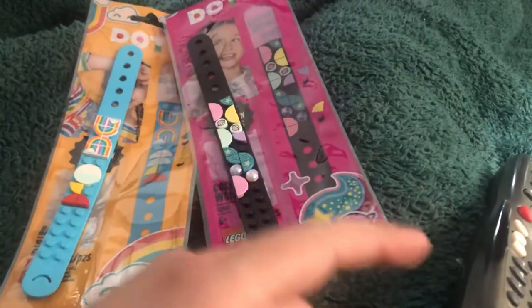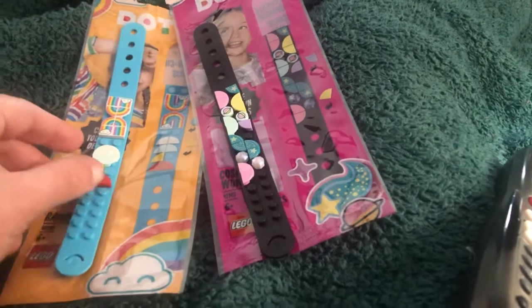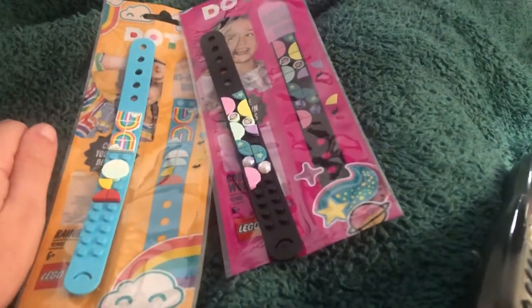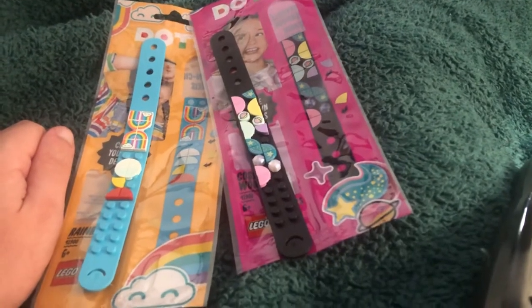I also got some of the emoji packs and different things, so I'll be using those soon. Thanks for watching everyone — don't forget to like, subscribe, and share below. See you later, bye!